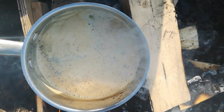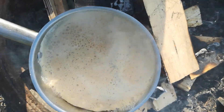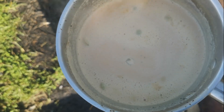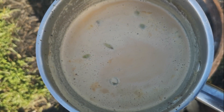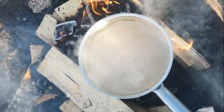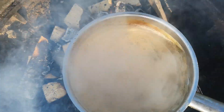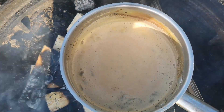You have to boil the tea to get a good taste and also to get a good color. You can see the milk tea or chai is getting brown. I will boil it for two to three times more. The tea is ready — I've boiled the milk for approximately four to five times to get a good color.